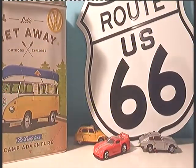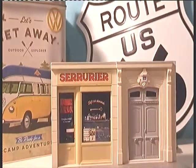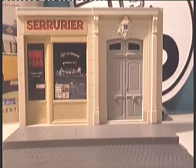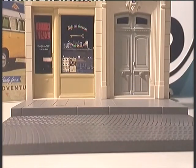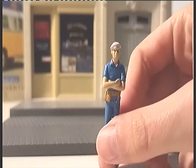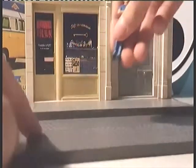Voici notre premier diorama du jour. Je vais baisser la caméra afin qu'on le voit mieux. Donc sur ce diorama, on va venir fixer ce petit bonhomme — notre petit serrurier. On va venir le placer tout simplement ici.